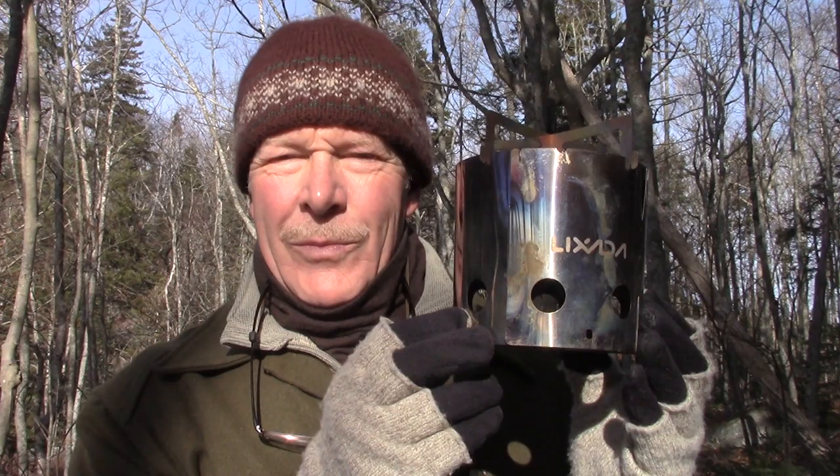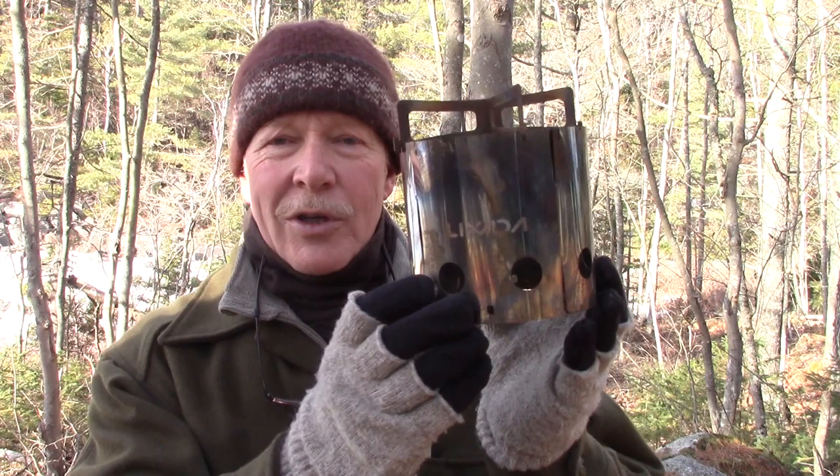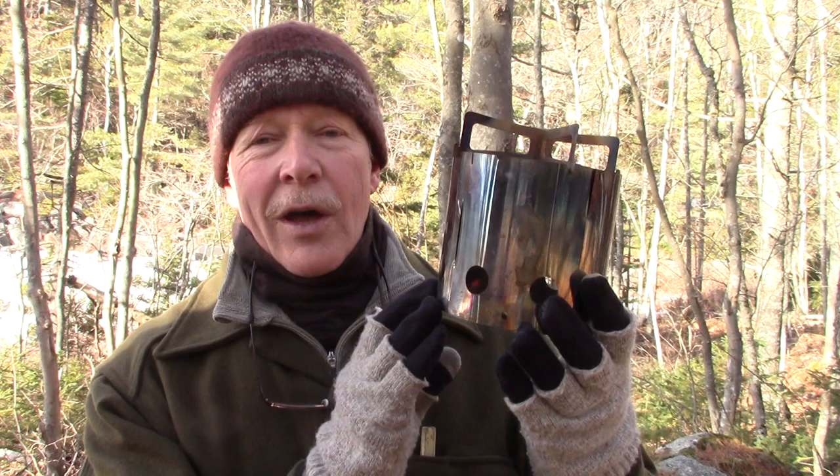So I have another stove from Lixata. If you're interested in learning more about it, stay tuned. In the interest of full disclosure, this has actually been a two-day video in the making. I was out last week and filmed the first use of this stove while doing another video, but I forgot to film the introduction. So I'm out again today to share the introduction to this stove, how I came to find it, what some of my thoughts are, and then we'll go into the testing of it.